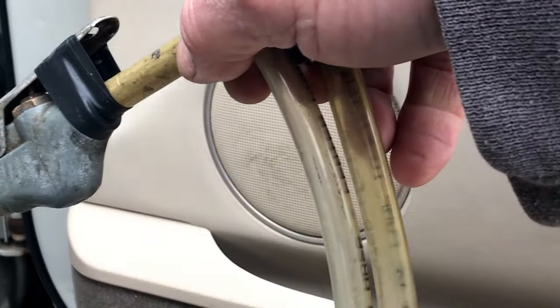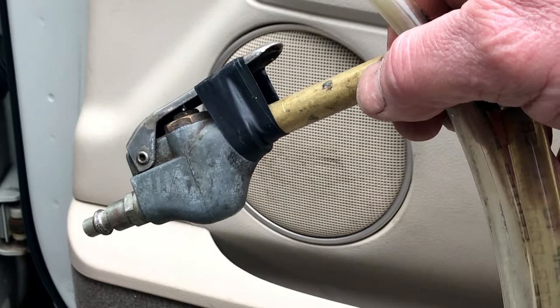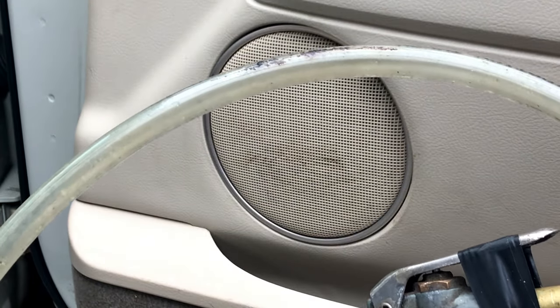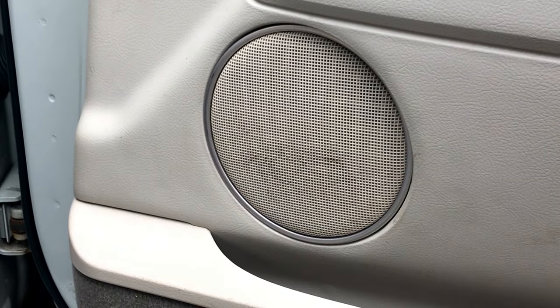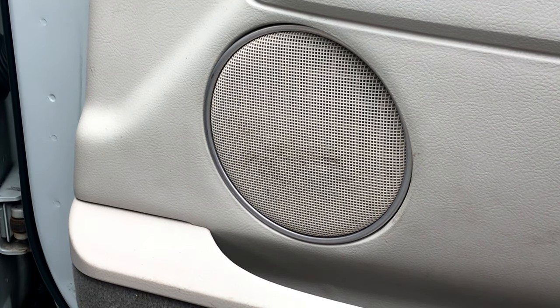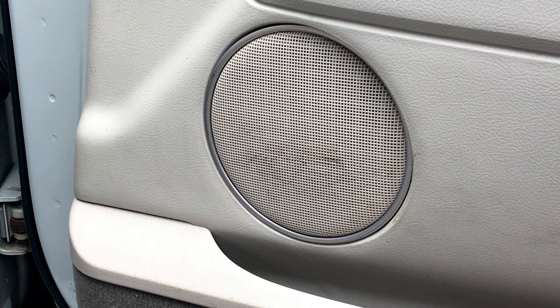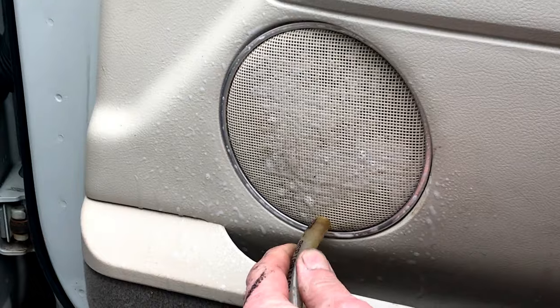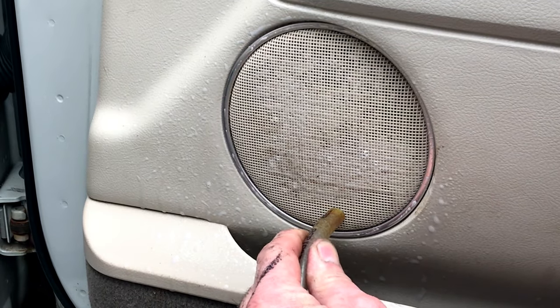This tool here requires an air compressor — a small one will work. That's why you can also use your shop vac; it doesn't work as good but it'll work. You're going to hear a lot of noise and see the dirt disappear. Here we go — look at that!